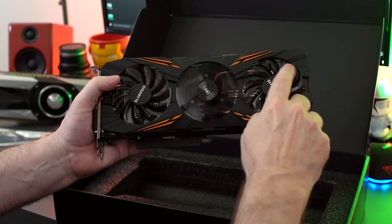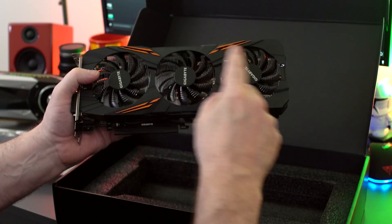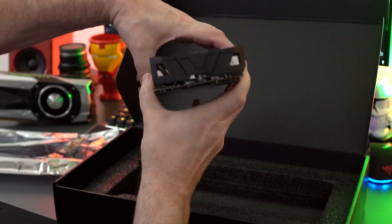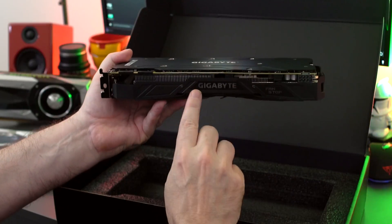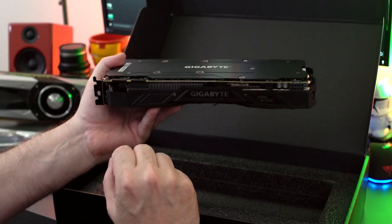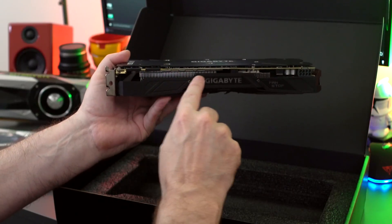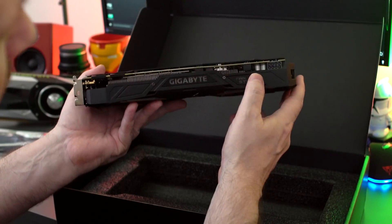We can see at the back we've got three nice fans. You guys can see all of the aluminum heat fins underneath there, and the copper heat pipe running off the card. Down here is the insertion slot for your PCI. The Gigabyte logo on the card lights up and you can change all the lighting. It requires a single 8-pin power connector, and 500 Watts is the power supply they recommend, though the draw is only about 165 Watts, so you're probably going to be pretty good.